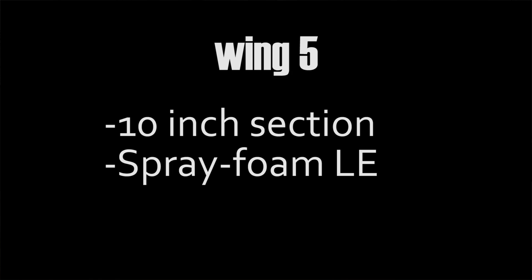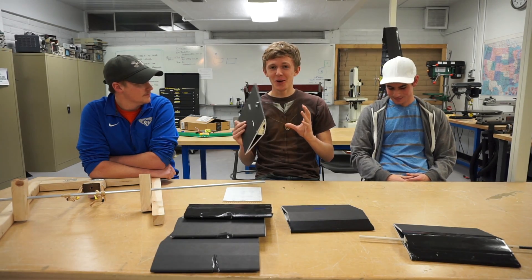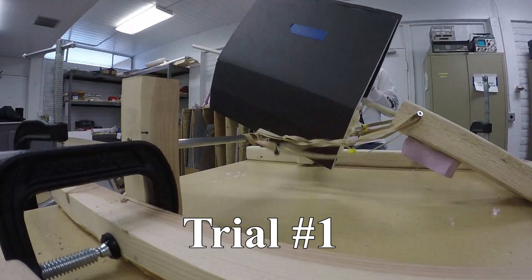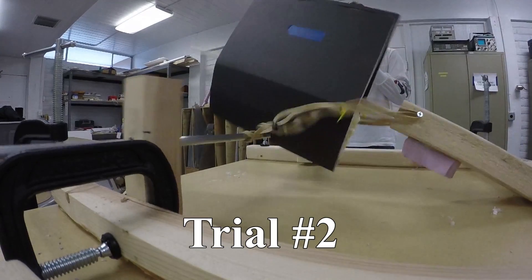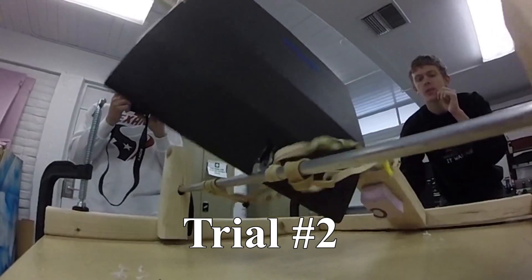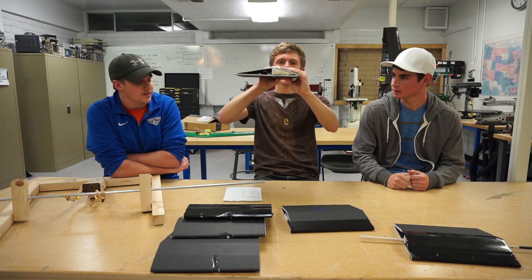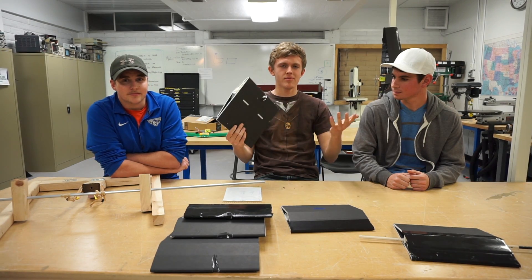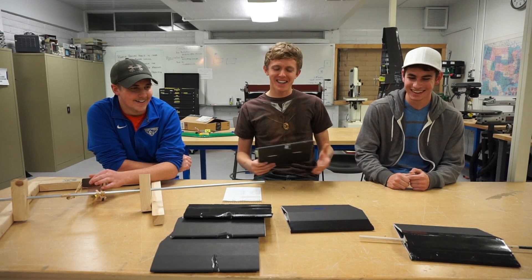Here we have wing number five, which has the foam in it — a method I swear by. Testing this was pretty interesting because it didn't look like it had too much of an effect on the strength of the leading edge. The results were pretty surprising — it crumpled a lot. However, one advantage with the foam wing is you have a lot of compression resistance and puncture resistance if you hit sharp grass or light poles.